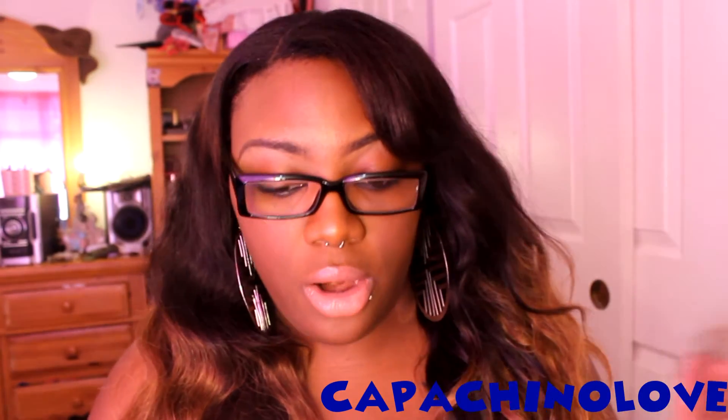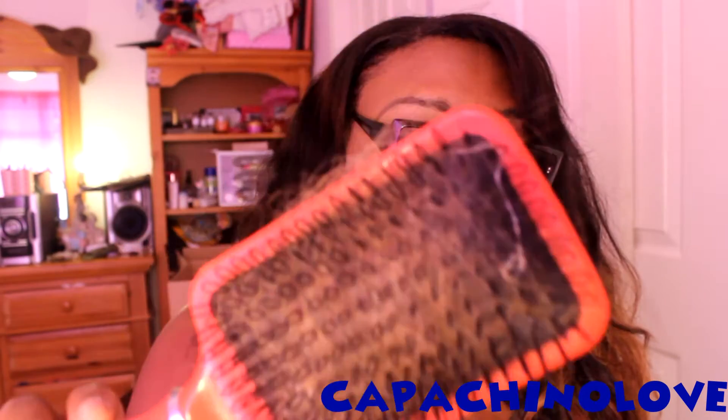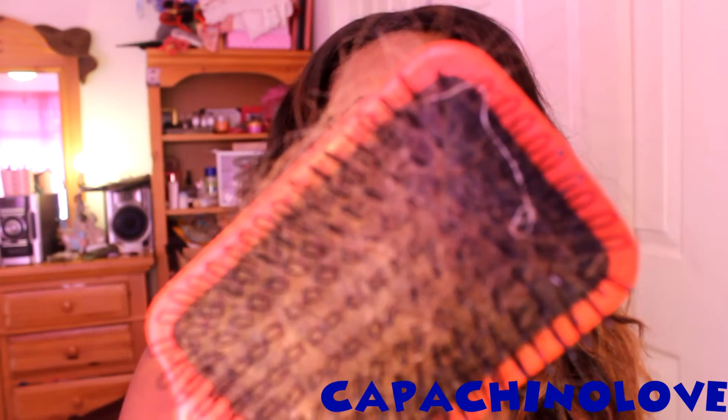I saved this hair ball — this is all the shedding I got from the very first time I washed it. Like I said in my last video, it was about the same amount as I got from my queen's hair. The only difference is I did not seal the wefts on this hair. And this is all the shedding in my brush since I got my hair done.